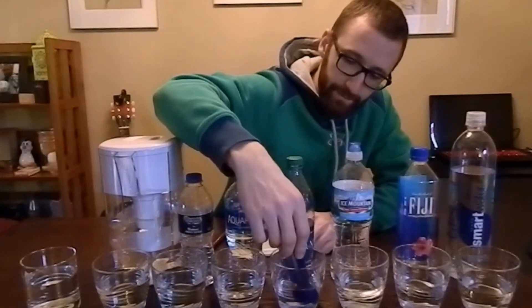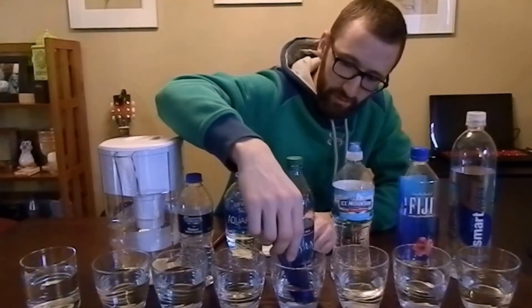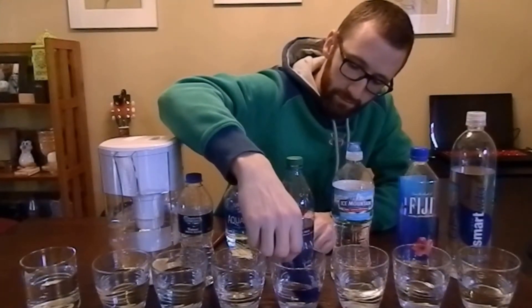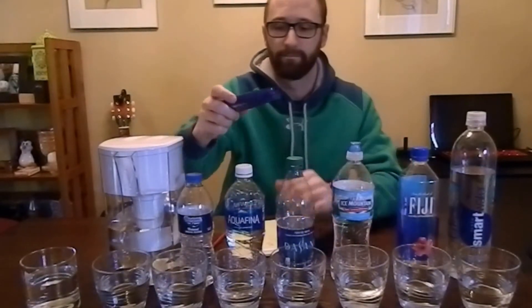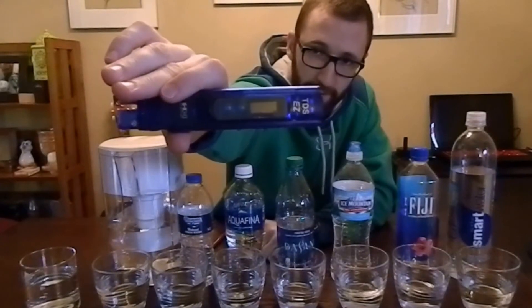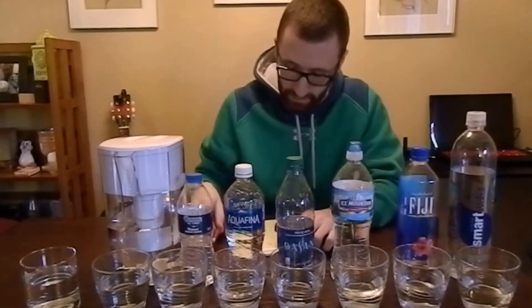Here's Dasani, which is bottled by Coca-Cola. It comes in at 20 ppm for Dasani — still within that 0 to 50 very healthy range. Very respectable.